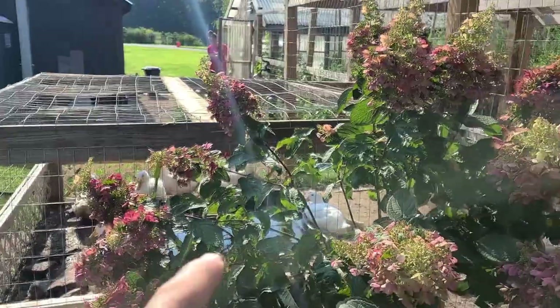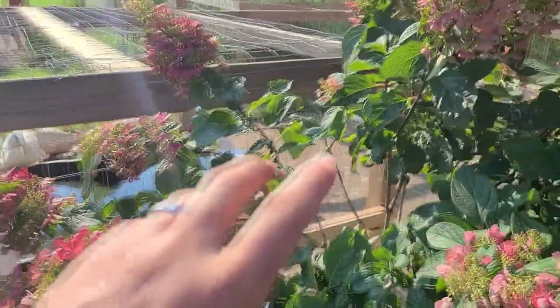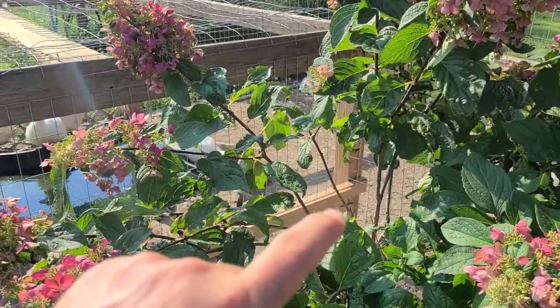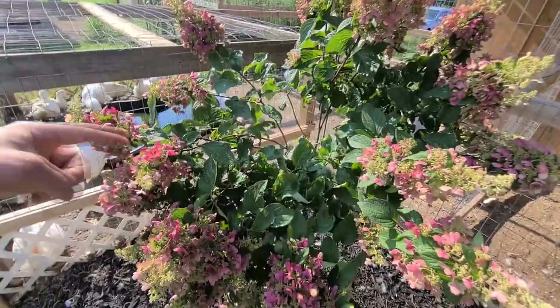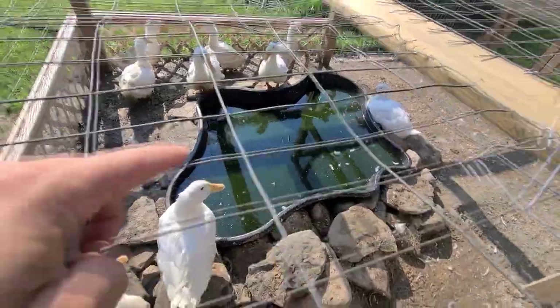As you see here, we have a beautiful tree that mom bought — a Pinky Winky Hydrangea. And then a duck pond that looks like poo right now, because it's been a couple days.